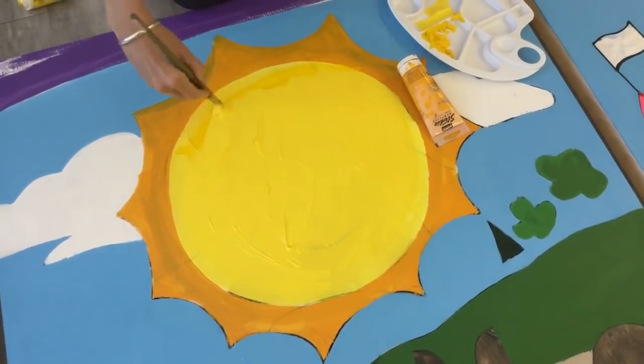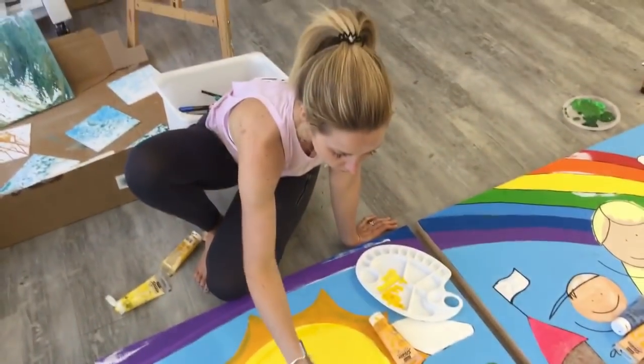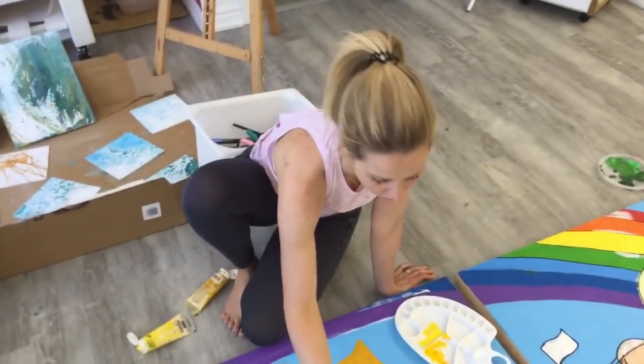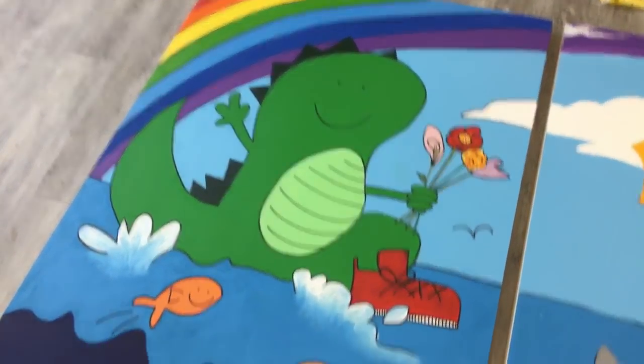Art can always be created, changed, and recreated. What did Picasso say? Something like 'art is the imagination having fun.' Something like that. This panel is actually really good — let's call this panel done.